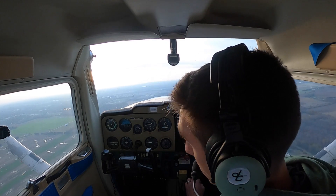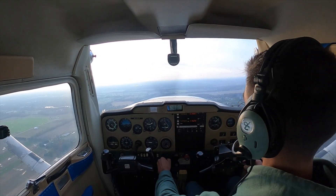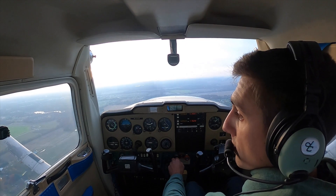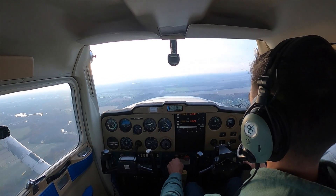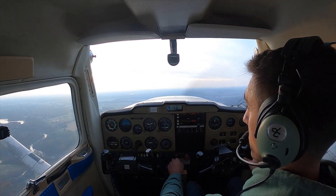If you are familiar with operations in the pattern, you will know that abeam the threshold, your carb heat will be out and you'll begin pulling power back. You will see that I am keeping the nose straight and level to slow my airspeed by keeping the nose from lowering.